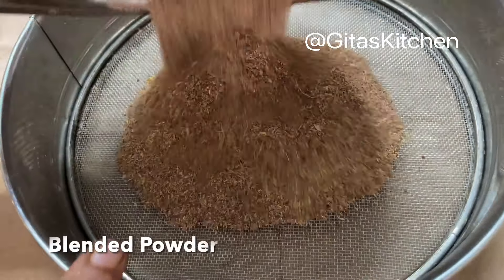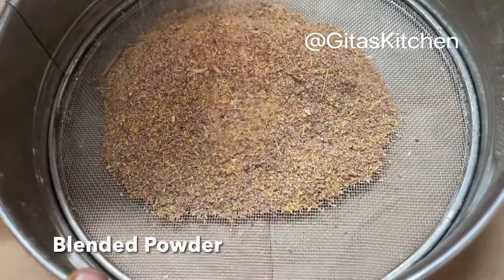Now we will just sieve this powder. I am getting a lovely aroma. See, all these flowers are dried for over two weeks now, but still the fragrance is there — of the rose, the chrysanthemum, everything.